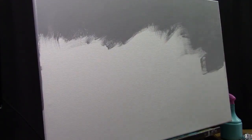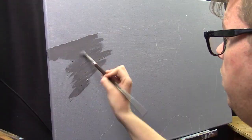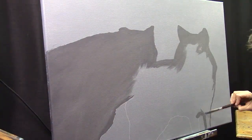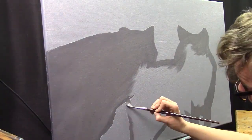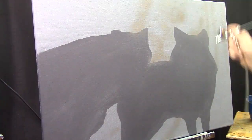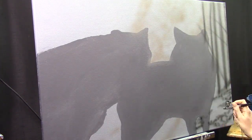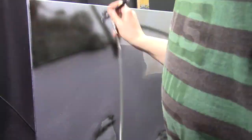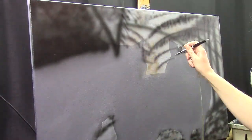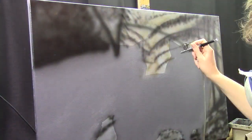I like to start out with a mid-tone color that I found with the color pick tool on the background and just fill in the complete canvas so I don't fight the white of the canvas. For the animals — in this painting the wolves — I like to start with a mid-tone gray color. But first of all, I go back to the background.